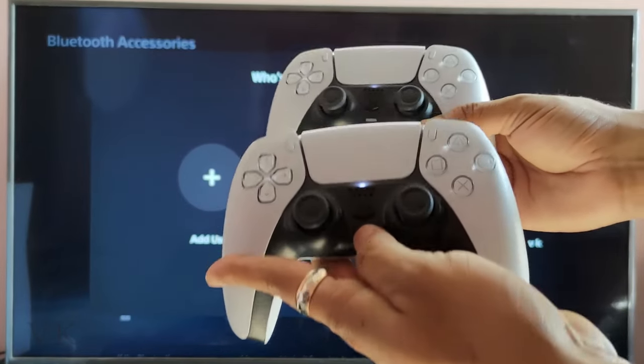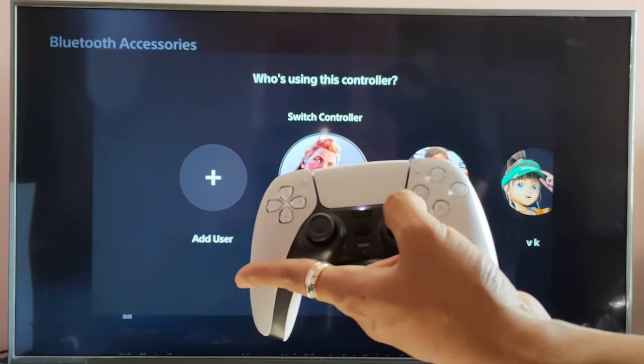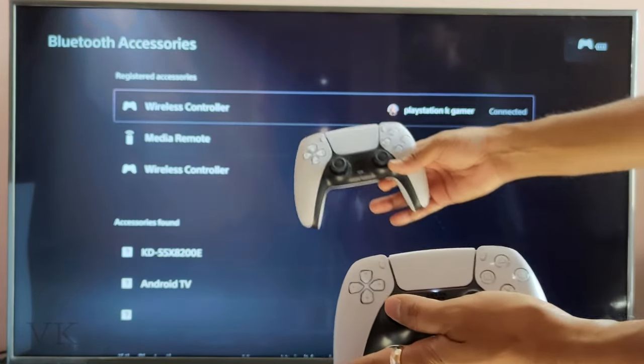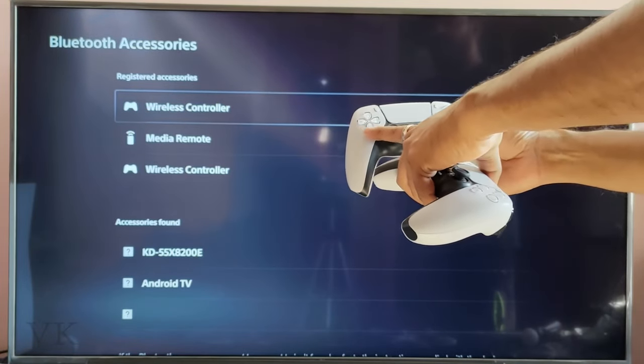So now it is successfully connected. Here also the light is up, and here also the light is up. So if you want to use this controller — this is the second controller — I am tapping X. You can easily find which controller is connected.